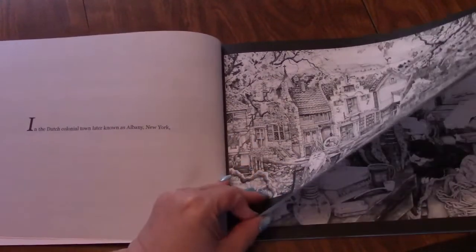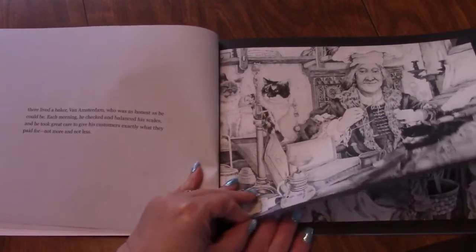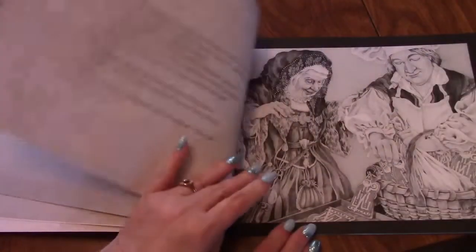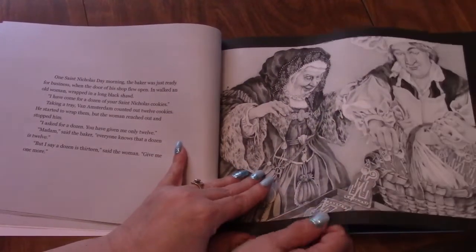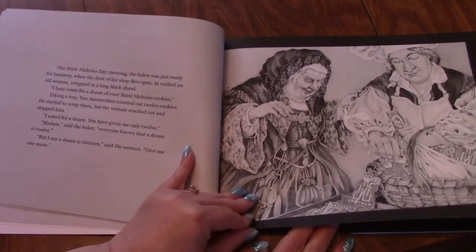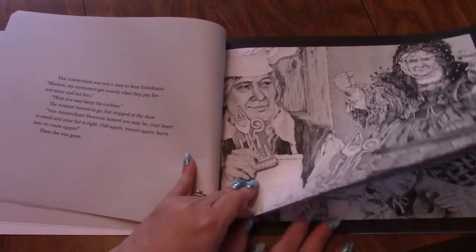They are so pretty. You have the story on one side, and then the images, and they are absolutely beautiful. I would not use wet media in this, and I would not use alcohol markers, because they're going to bleed through, and then you're not going to be able to read the story.